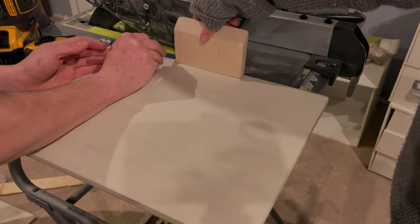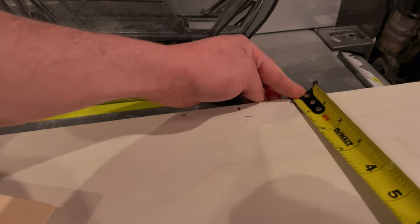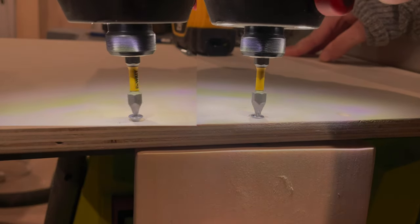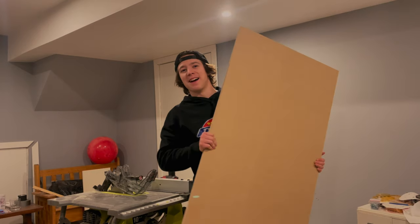Mark out two very light lines of three-quarters of an inch, so half of three-quarters is three-eighths. Make sure that those dots line up with three-eighths roughly. That holds off a simple 45-degree cutout. It's MDF time.